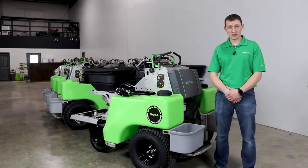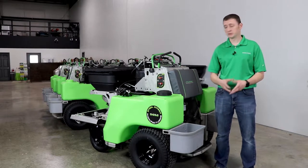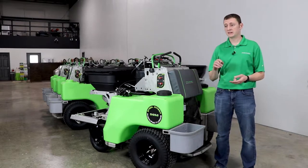Hello everyone, Mike here at Steel Green Manufacturing. We're here in the warehouse and today we're going to be going over some key features on the machine, standard options, as well as maintenance and operation.